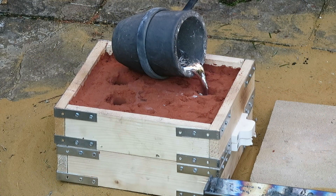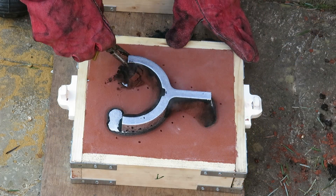So now it's time to pour in the aluminium. To find out how the furnace works and how I've heated the aluminium, have a look at some of my other casting videos on my channel.